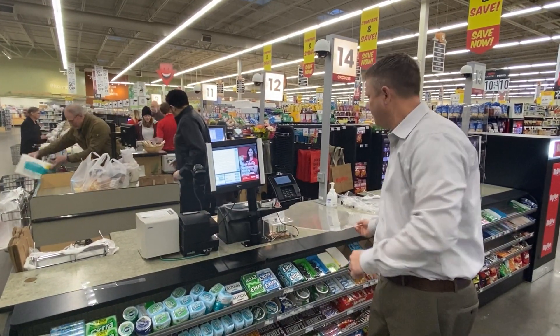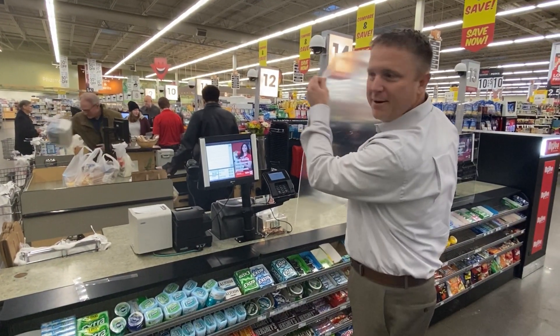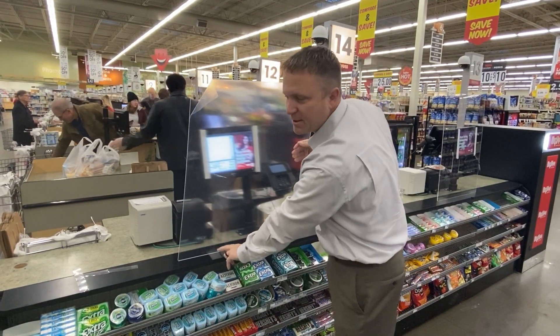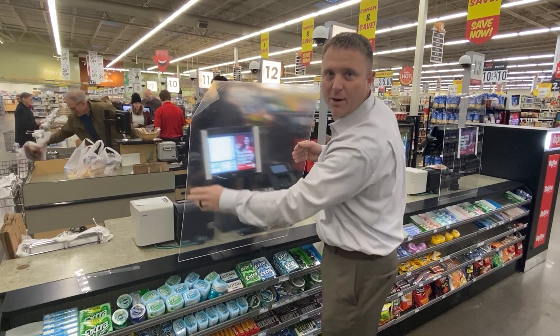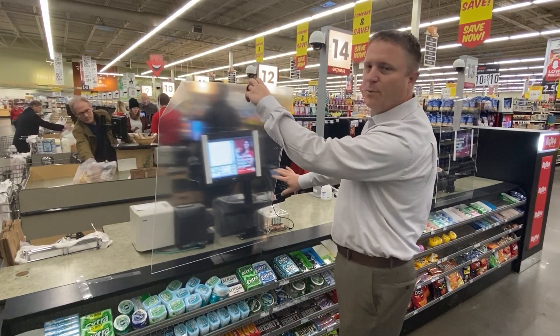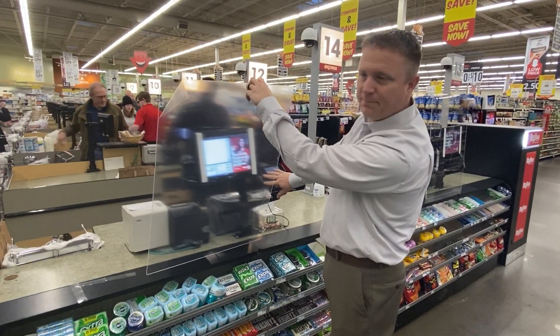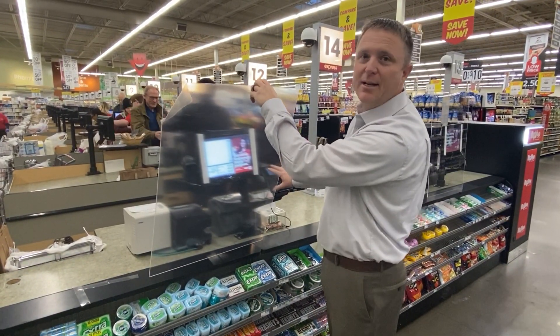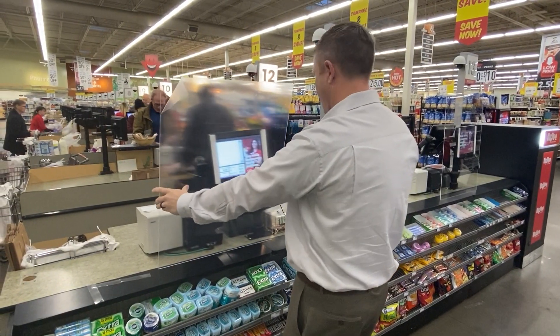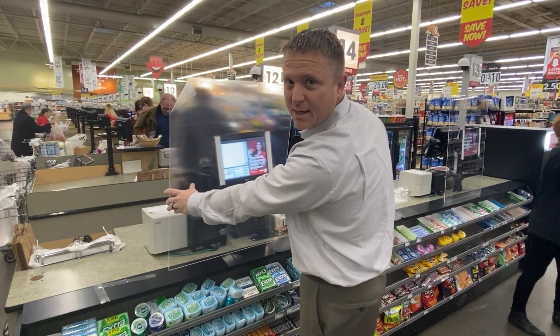Alright, once we've got that done, we're gonna take our panel and kind of lean it back. We're gonna use the top shelf of this candy rack as support, and slide it to the position that we want, making sure that we have enough access to the card reader on the right. We shouldn't need to adjust the card reader in this installation. Once we've got it in position, we'll tilt it up to secure the plate.